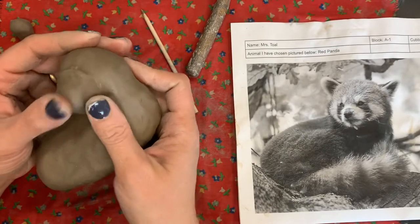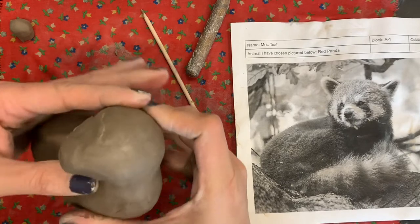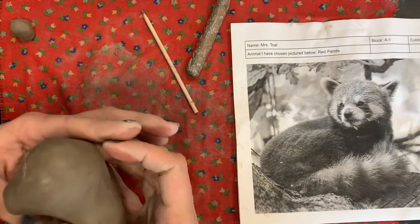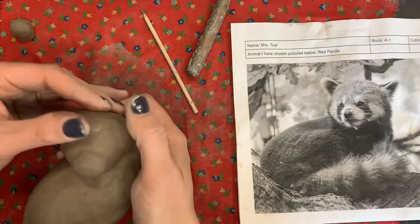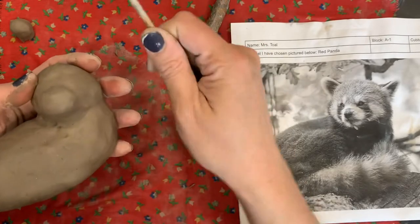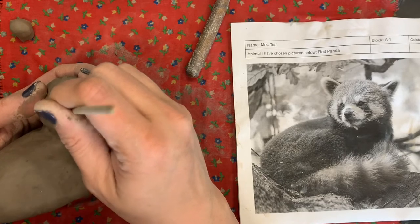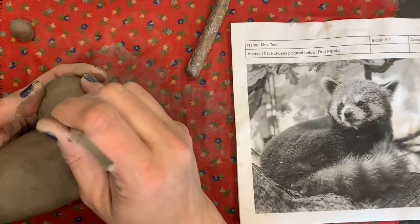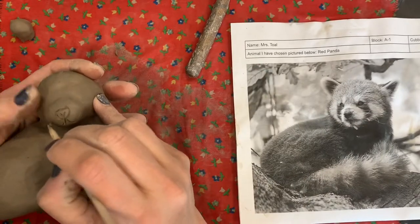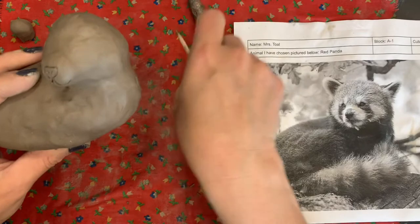Blend the edges so there's no visible seam. With your wood stick you can draw in the nose and mouth shape. If you want to build the nose up to make it pop out, you can use a little piece of clay to do that. Just draw in the little nose and the little mouth for now. Save the eyes until later. When you're finished with the snout it'll look something like that.